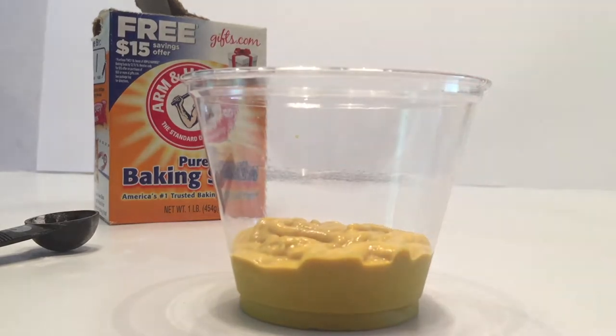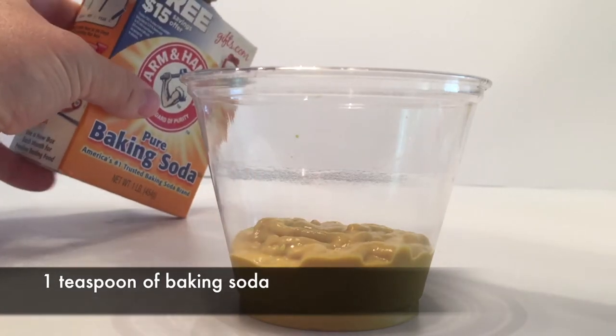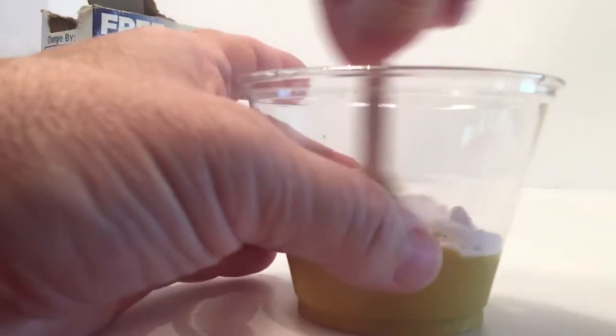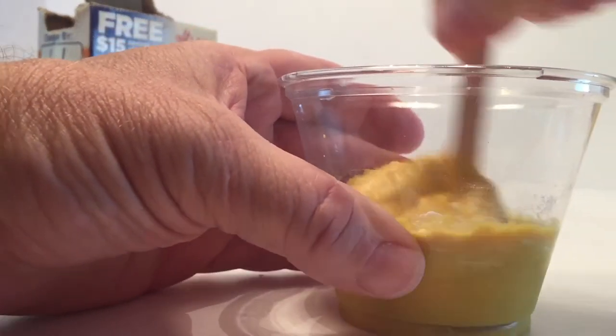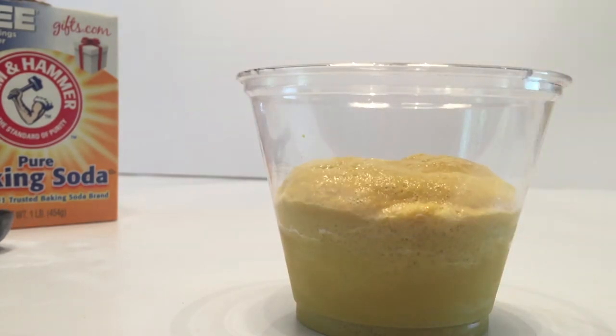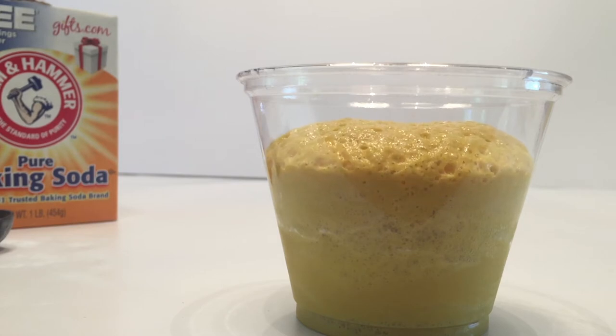Then take your one teaspoon of baking soda and put it in, and right when you put it in, you're going to want to stir it really quick. So I've got the one teaspoon in and a stir stick in the other hand — stir it, and there is a reaction. So pretty cool. You just got mustard and it's reacting to the baking soda.